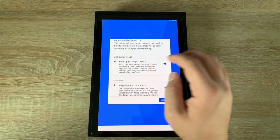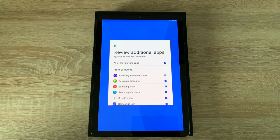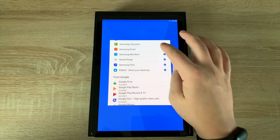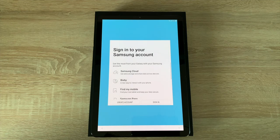Then you have Google services and agreements to go through for the services you want to use. You also have the ability to review additional applications that will be installed on your tablet. I'm happy with this because I want the best possible experience out of this Tab S4. Then you sign into your Samsung account to get the extra benefits from Samsung itself.